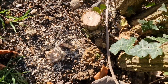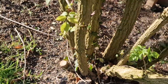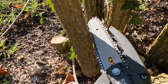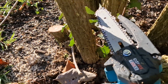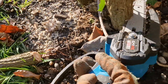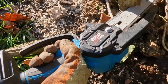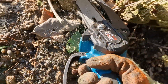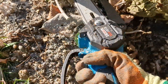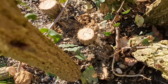Look at that, that's good. Right, on to this one.